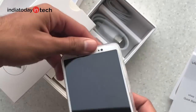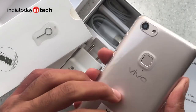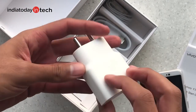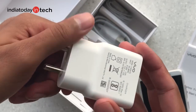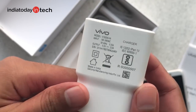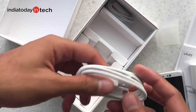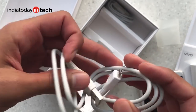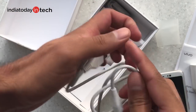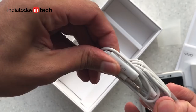First up in the box is the start guide along with a clear case that you can snap onto the phone, which lets it show off the color while providing slight protection. Next is the adapter, which looks very much like a Samsung Galaxy phone adapter, with an output current of 2 amperes. We'll let you know in the full review how fast it charges the phone. Then there's a micro USB cable of good quality but not very long.